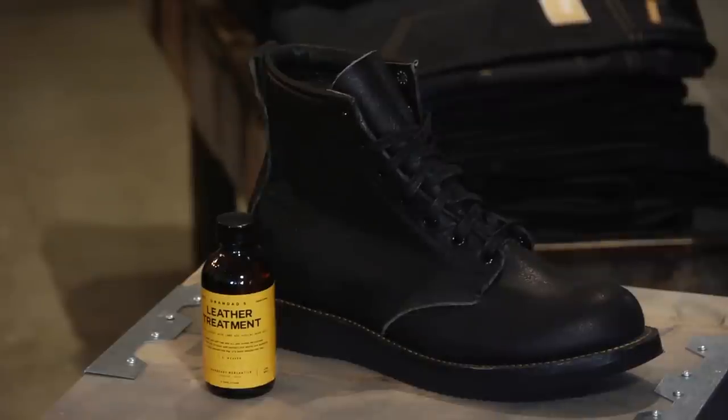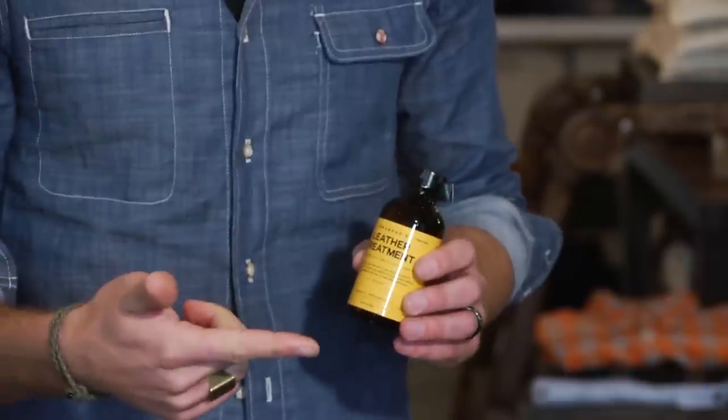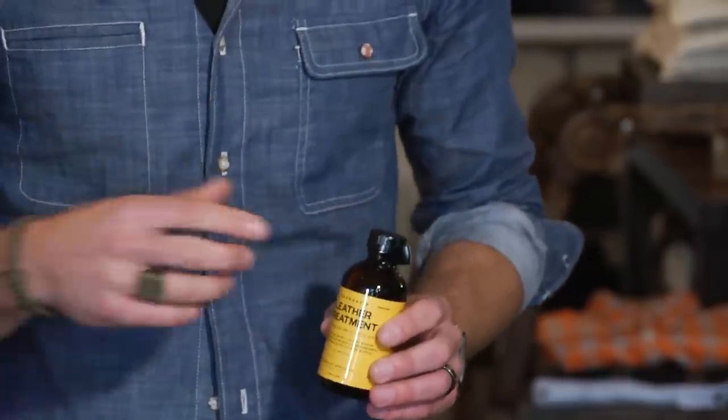Right here I have a leather treatment. The best leather treatments are going to contain the element of mink oil in them. Mink oil is going to protect the boot, soften it, and condition the boot so that the leather is protected against all those different elements.